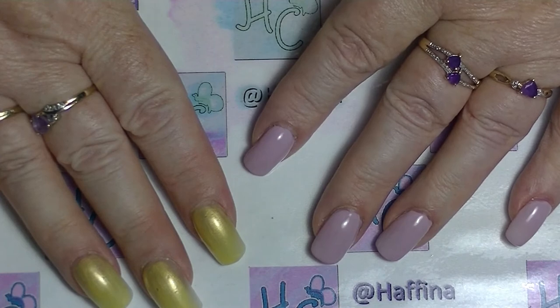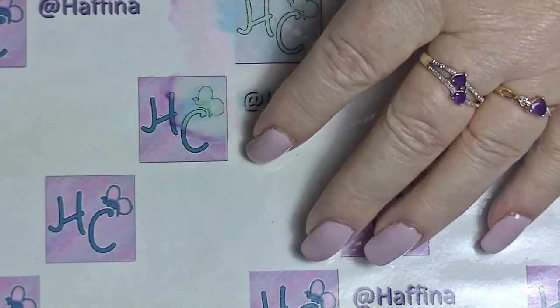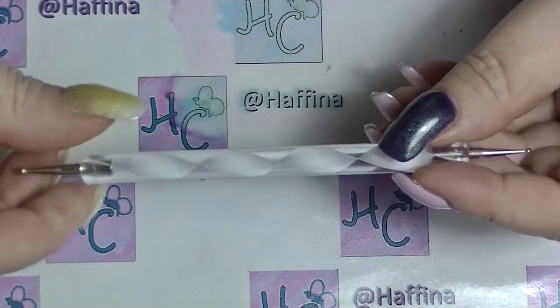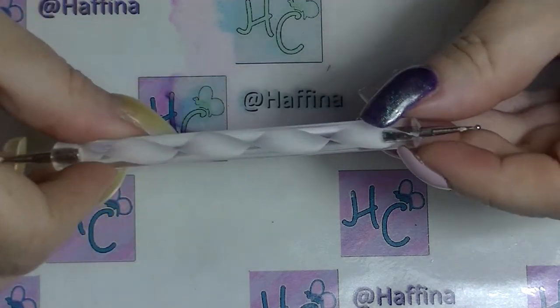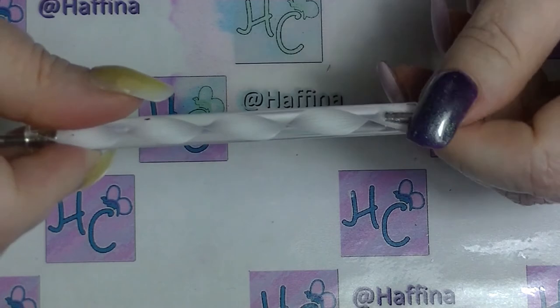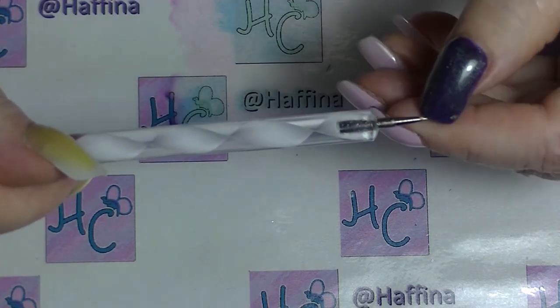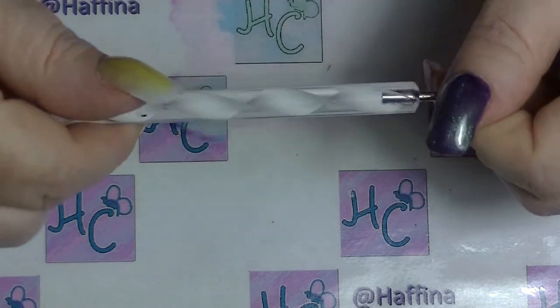One of the things I'm going to talk about is other things you can use to do dots on your nails instead of a dotting tool. I do have a dotting tool — this one is a fairly small one. You can get them; they usually come in a set of five, from places like Wish, Born Pretty, and Beauty Big Bang.